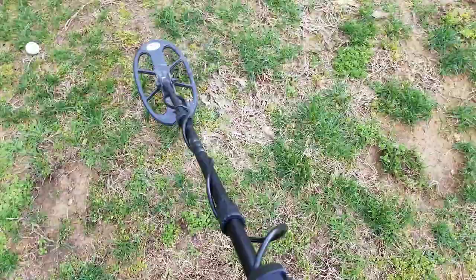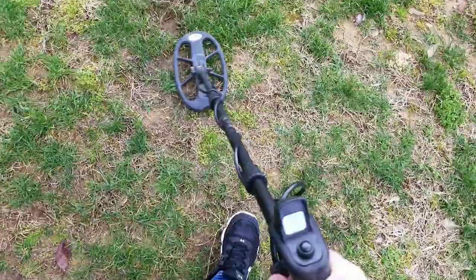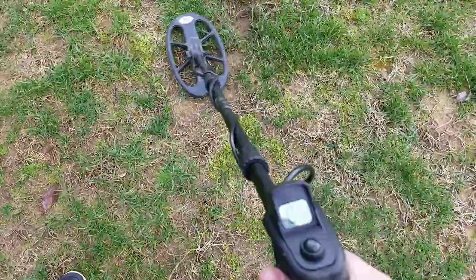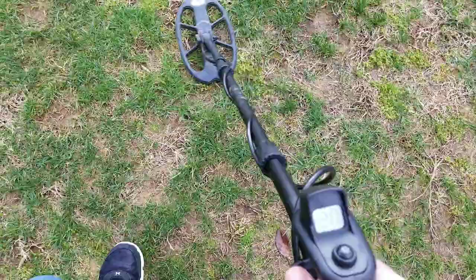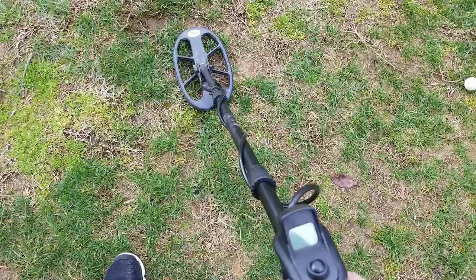I've got my 10-inch dime somewhere here — I've lost it. We've had so much rain that all the vegetation has grown up, so I honestly don't know where it's at. That may be it. Yeah, that's it — I'm pretty impressed with that. It's pinpointing small like a coin.